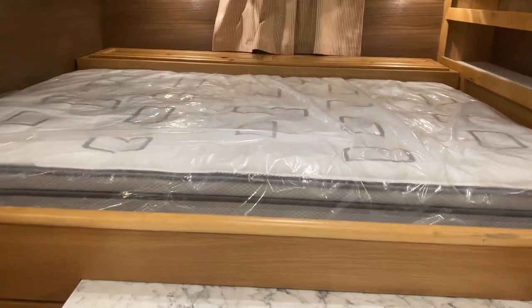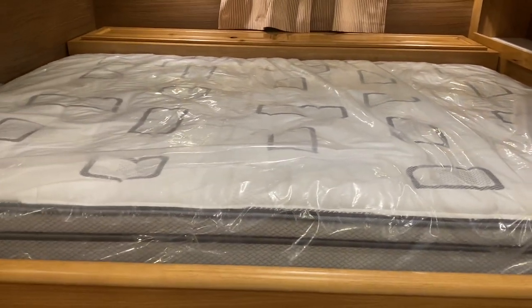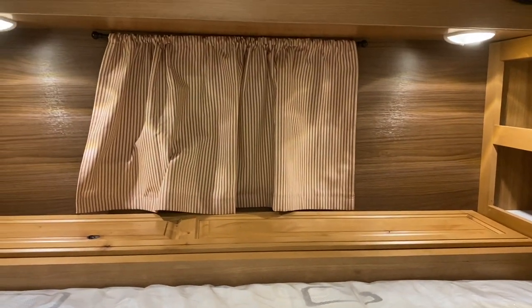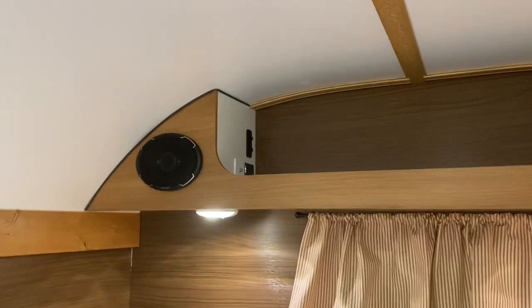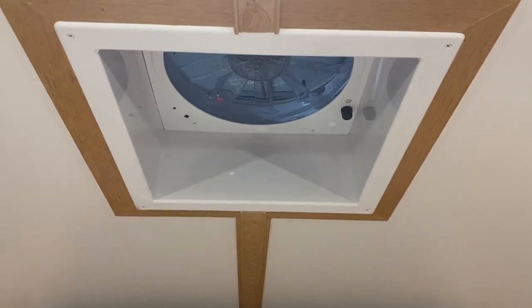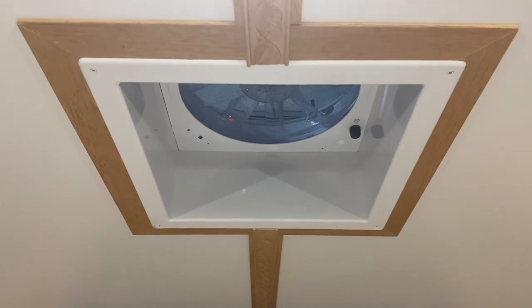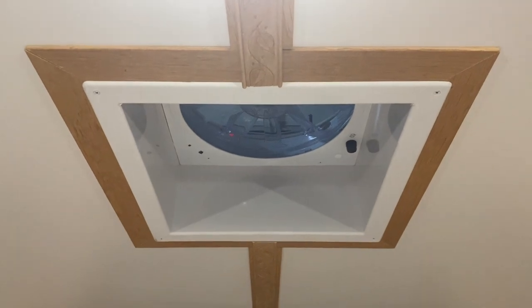Above, you have a pillow top queen, and this one was actually set up for a king-size mattress up top, but they wanted to add storage in the back — there's a door that lifts up to store things. You have a sliding screen window in the back and some reading lights. There's a USB setup for satellite TV or antenna, however you want to run it, and an AC outlet up there as well. Then you have your fantastic fan, which blows air in or out at various speeds with temperature settings — especially useful when running the wood stove to help regulate temperature.